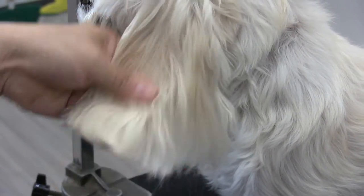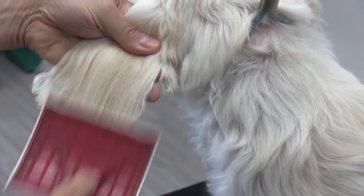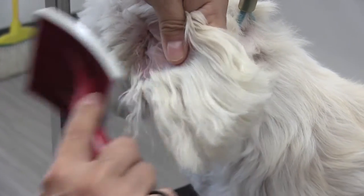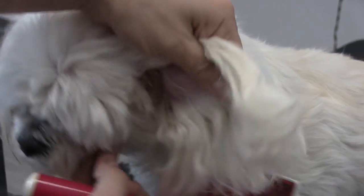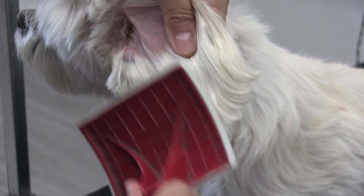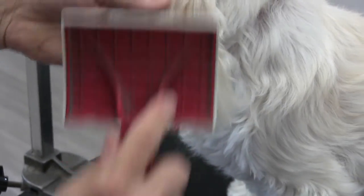Notice how I'm just supporting her ear with my left hand. In a second we're going to go ahead and flip that ear just like that and brush the inside of the ear — because it's all connected. Using my thumb just to hold and support her ear flap. Try not to brush the ear itself — if you notice what I'm doing, I'm mainly just brushing the fur and not the ear flap.